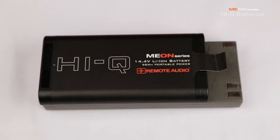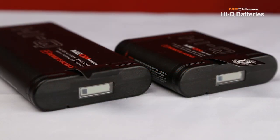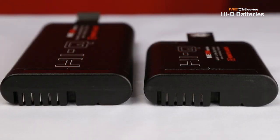The old NP1 style battery has been around for over 20 years and has served us well, but finally there is a much better solution for powering portable ENG equipment. The HiQ batteries are smart. This means they have sophisticated circuitry that balances the charging and discharging of internal cells and communicates with their chargers and the devices they are powering.